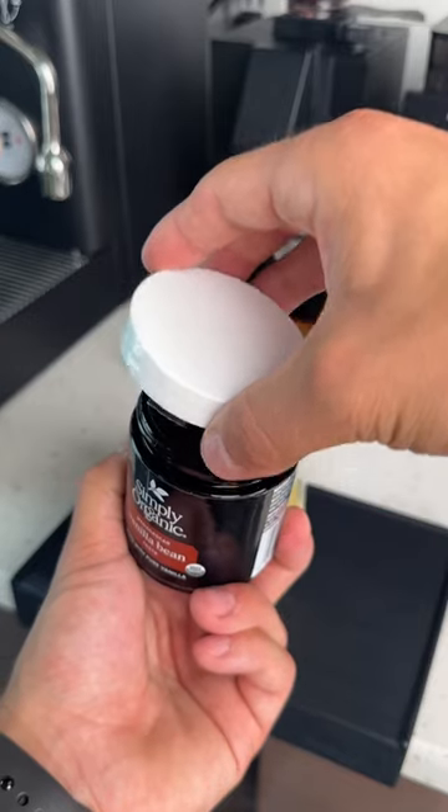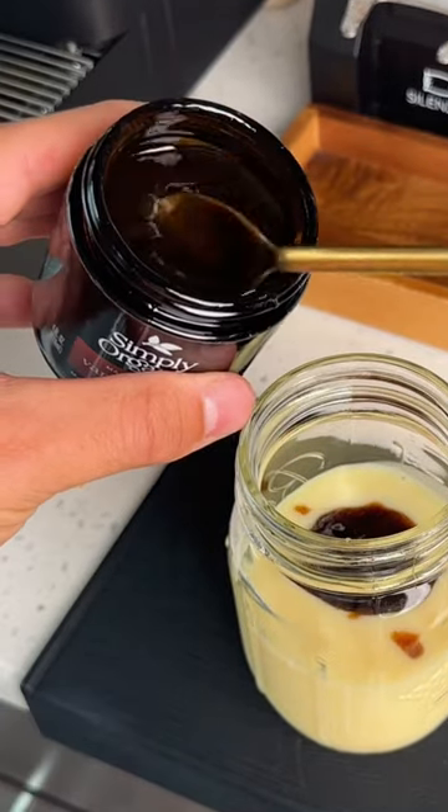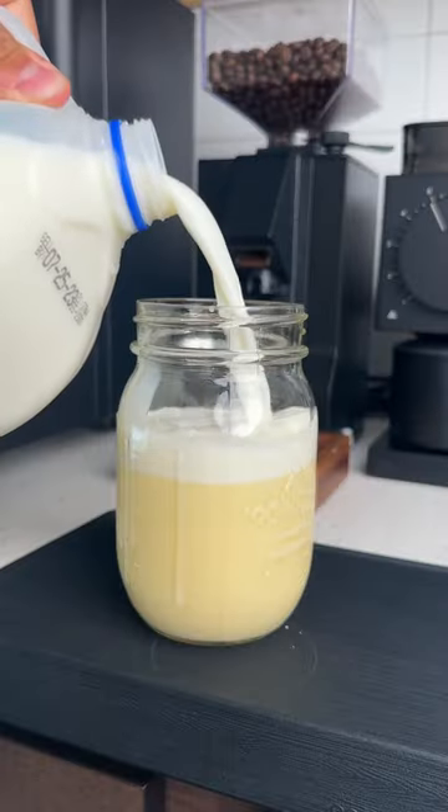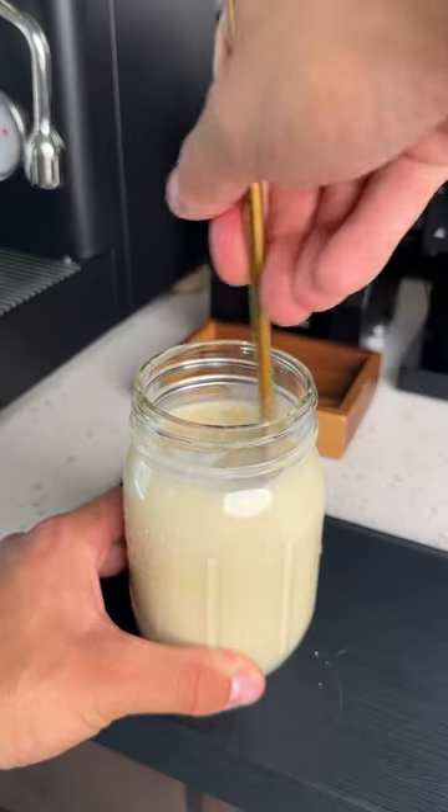I'm making vanilla creamer today, so I'm going to use one and a half tablespoons of vanilla bean paste, but if you don't have that, you can use one and a half tablespoons of vanilla bean extract. The flavoring is completely customizable — if you want caramel, just add caramel, and if you want almond, just add almond.